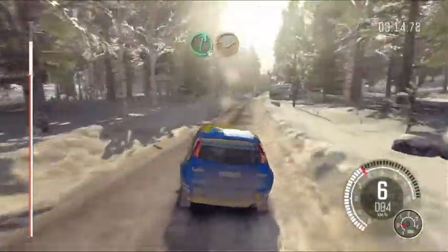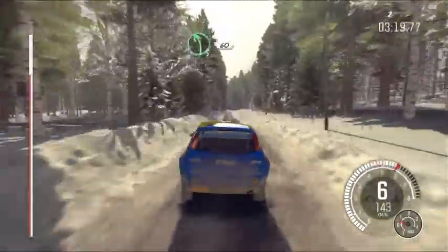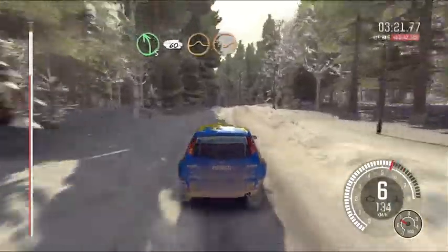Right six through dip. And caution, keep left over crest bump, 60. Left five long, over crest bump, 60 crest, jump, dip. And to finish.